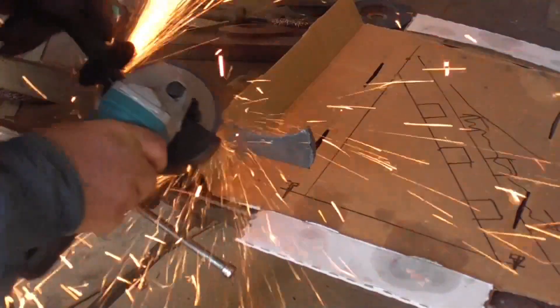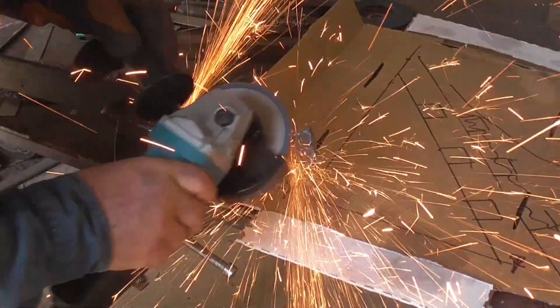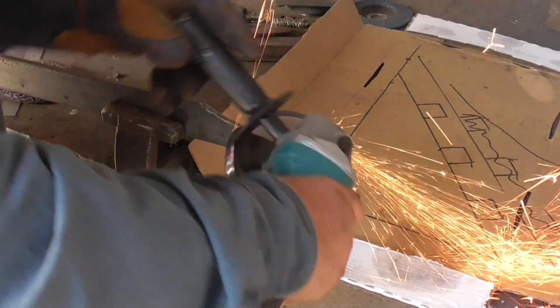I'll start off cleaning this up a bit — get rid of the slag from the cutting, just do a little bit of cleaning up — and then I'll weld the blade onto it, then let it all cool down and see where we go from there.